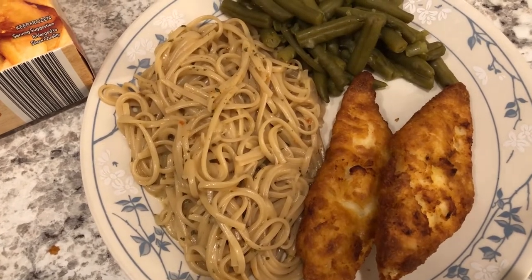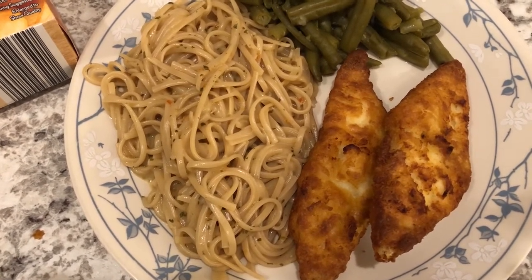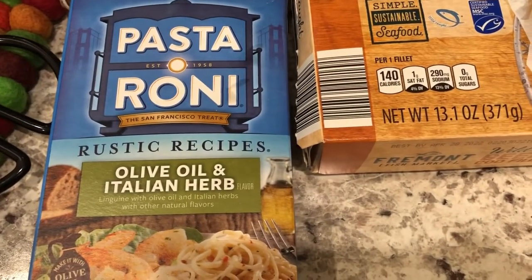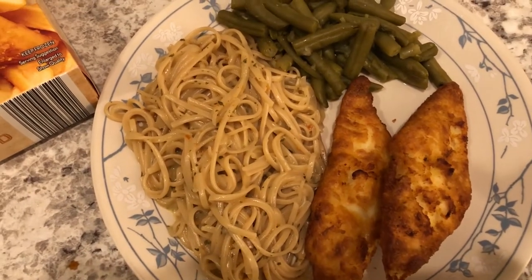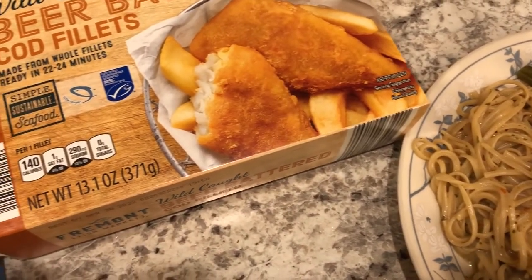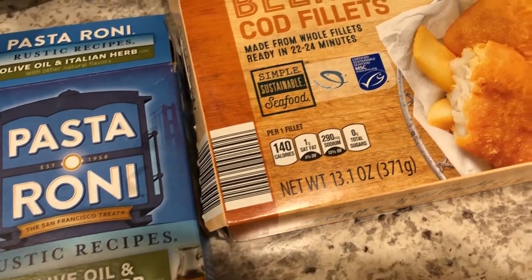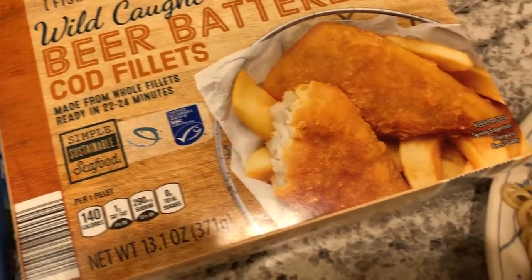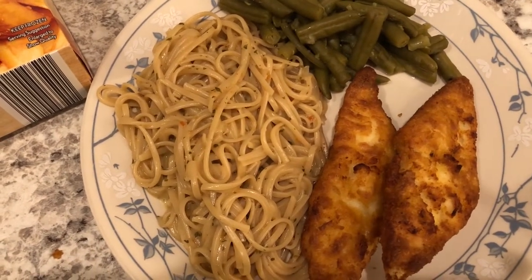Hey guys. For dinner tonight we are having some beer battered cod fillets that I picked up from Aldi a while back — these were in my freezer and I just cooked them in the air fryer. We are also having some pastoroni that I had in my pantry, and some leftover green beans from the roasted chicken I made the other night, which was also in the freezer. I also wanted to mention Frugal Mama in the Woods — she's another YouTuber who has been doing this challenge with me from the beginning. Definitely go check out her channel; I'll link it in the description box. She makes dinner almost every single night. This is what we are having for dinner tonight.